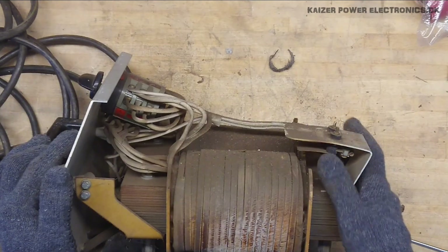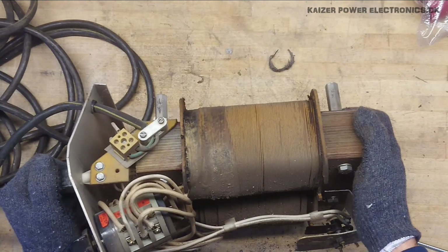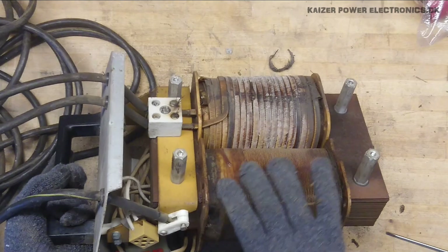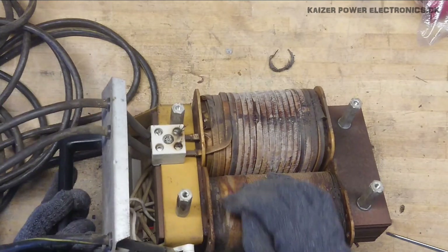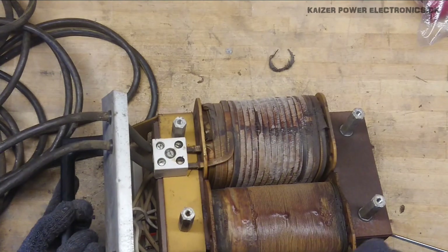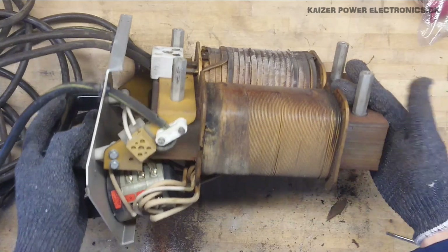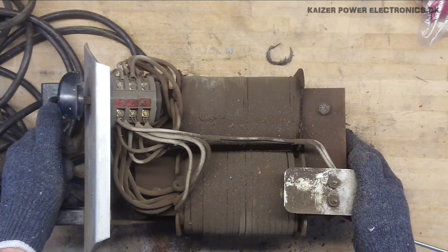I'll just get this cleaned up. It does seem like it's just a low voltage AC welder — there is no rectifier here. It does seem like it's been a little hot. Not sure if this is just the original coating, I think it is. But as you can see, a lot of metal has grown on it, sticking out, and it's probably arced a few times. So it seems to be quite an abused unit, but as it's still working, it really shows that they are hard to kill.